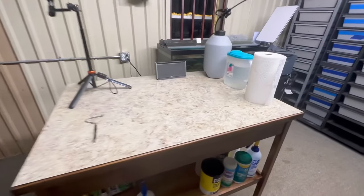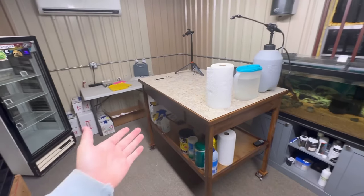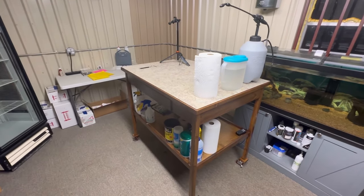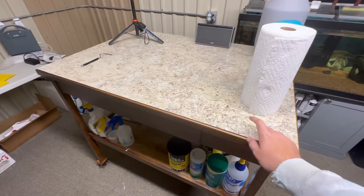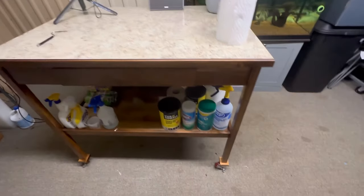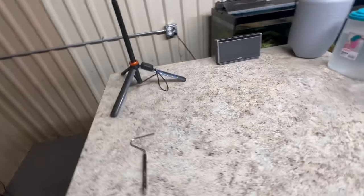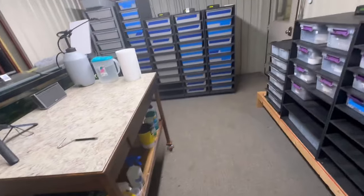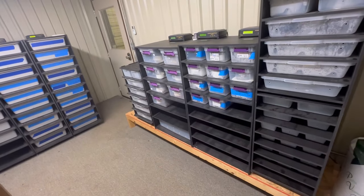I want to get your guys' opinion on what you think I should do. If you watch the videos you know that Brent — shout out Brent — we did a trade and traded two snakes for two of these rolling desks. I've been using the first one as a cleaning table, which works really well because it has really big casters. I can literally push it wherever I want — over on the adult side or the hatchling side.